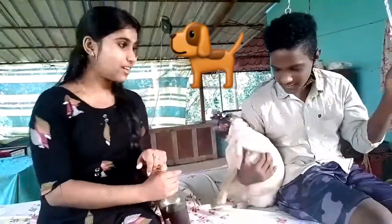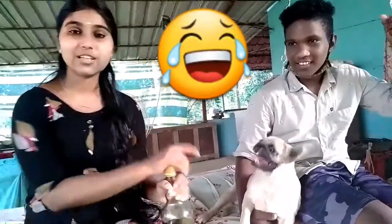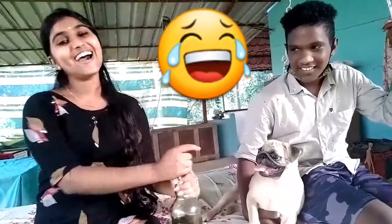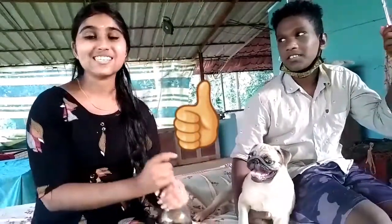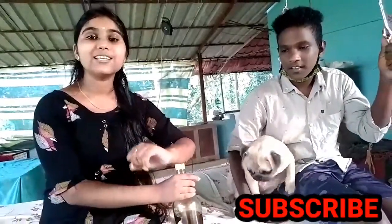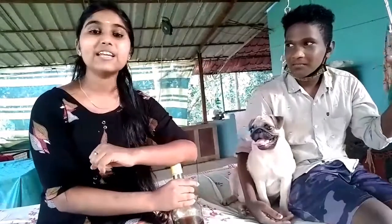I am going to show you a new video. Please like this, share this video, and subscribe. If you want to subscribe to the channel, don't forget to subscribe. I'll see you next time. Bye!